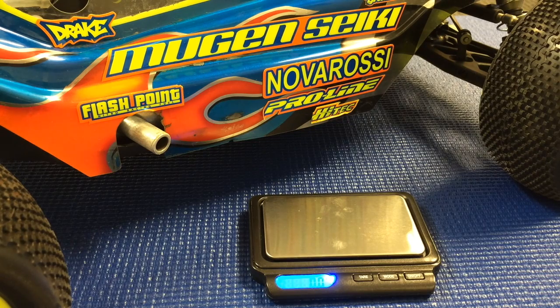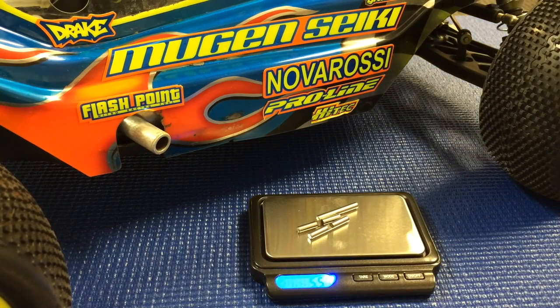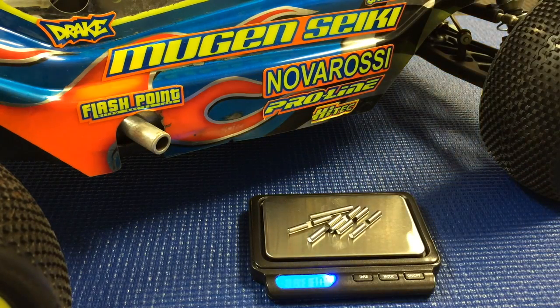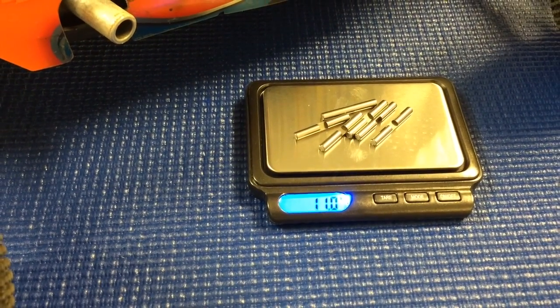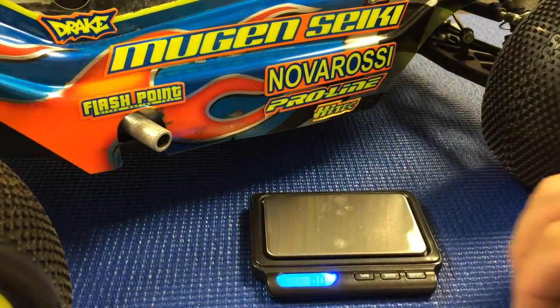Here I have my scale from Protac RC and I'm going to show you the weight difference between six of the standard Mugen diff cross pins in comparison to the new Flashpoint RC cross pins. As you can see here, 11.0 grams for the standard steel cross pins.